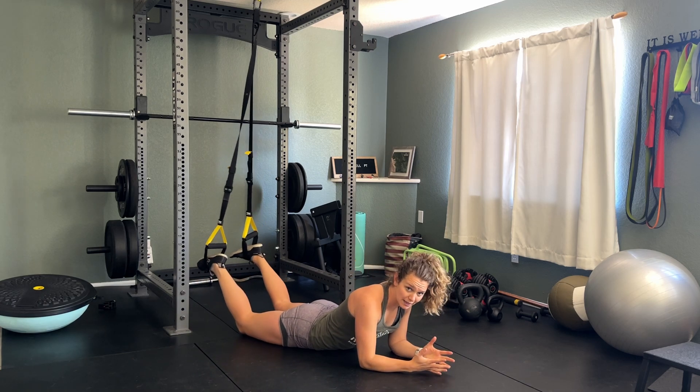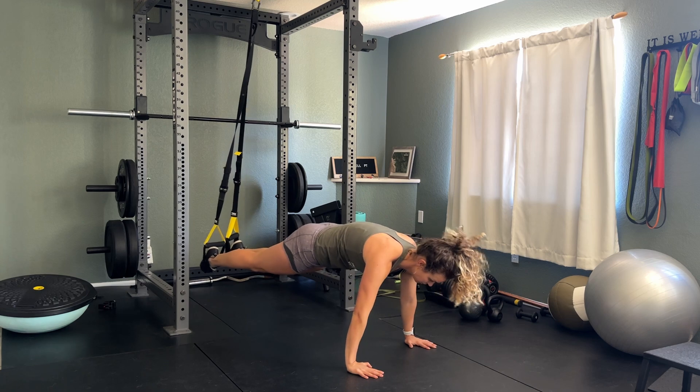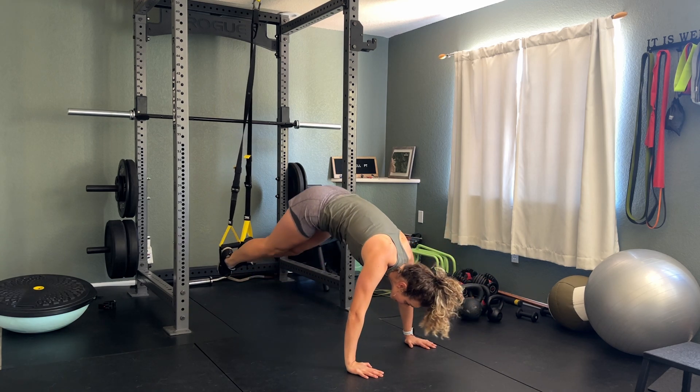Here, you can get up into a plank position and then we'll go through some different variations. You're really going to engage your core. Don't let your core sag or hip up.